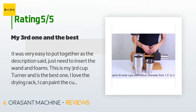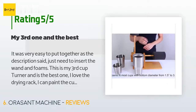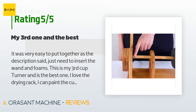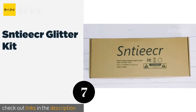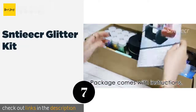A customer said: 'It was very easy to put together as the description said — just need to insert the wand and foams. This is my third cup turner and it is the best one. I love the drying rack; I can paint the cup bottom on it, and it can be exchanged with the spinning rod. Very classical looking.'